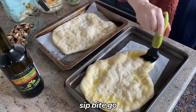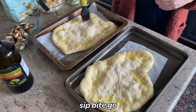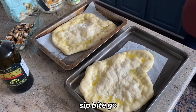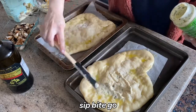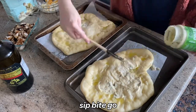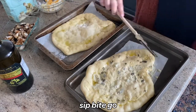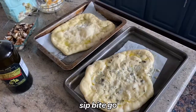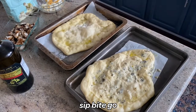Then it's time to make the pizzas. I have so many pizza recipes on Sip Bite Go. I love making barbecue chicken pizza, but I also had a tasty Alfredo sauce I wanted to use — a Sonoma Gourmet sauce from my Imperfect Produce box. So I added that to one pizza and did something more traditional with sauce on the other. These were so delicious.